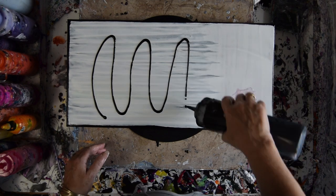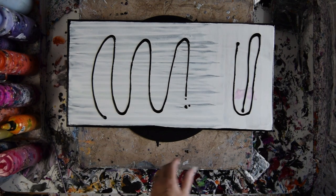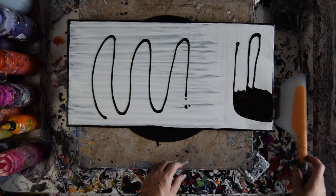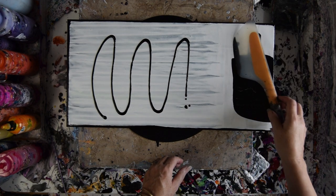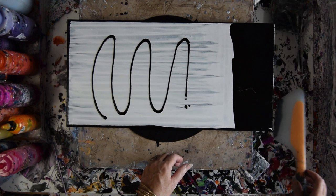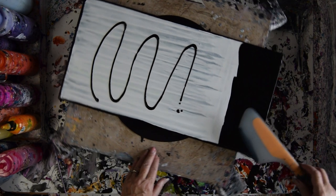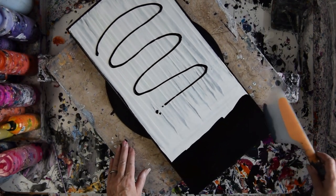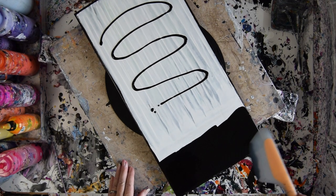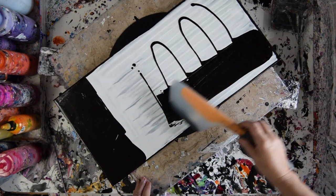I'm going to cover a lot of it with black and then hopefully lay some other colors down on top. I've found when I recycle canvases and have paint underneath, the paint I'm adding on top will dry almost twice as fast as any other time. It's like it draws the moisture right out of it.